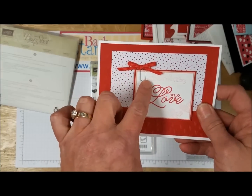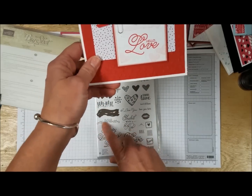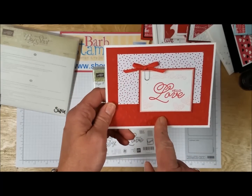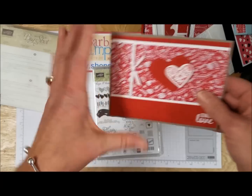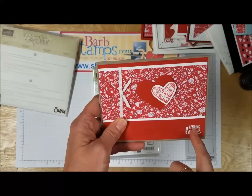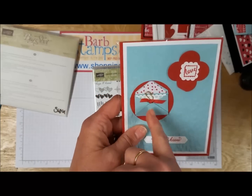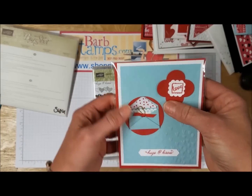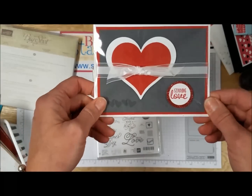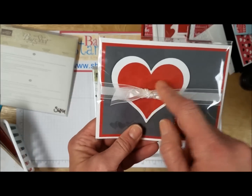Another card that uses those wood embellishments — adorable — with a little piece of Baker's twine tied on there, great use of designer series paper and the layering circles framelits. This one uses those adorable paper clips again, tied with a little bow at the top, great use of a bunch of the stamps in the set — we've got the little border stamp right up here — the designer series paper and the Falling Petals embossing folder. Another card using the sweet and sassy hearts — the patterned paper, white embossing for the greeting, and some of that new ribbon.